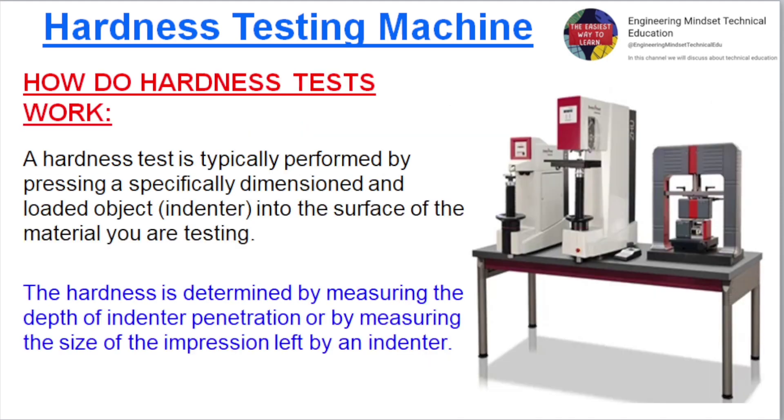How do hardness tests work? A hardness test is typically performed by pressing a specifically dimensioned and loaded object — an indenter — into the surface of the material you are testing. The hardness is determined by measuring the depth of indenter penetration, or by measuring the size of the impression left by the indenter.